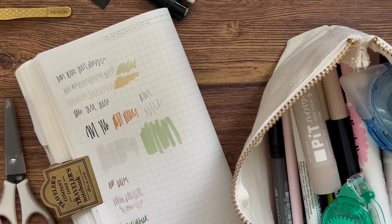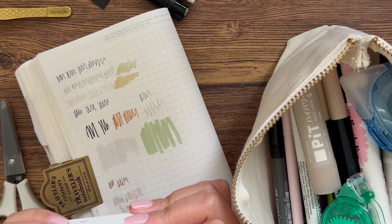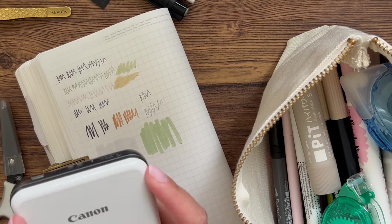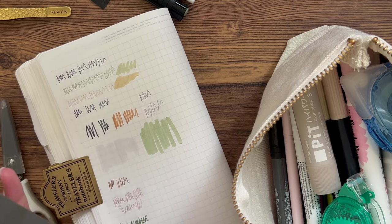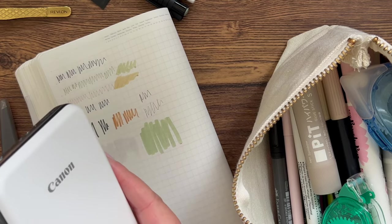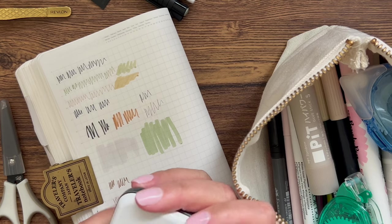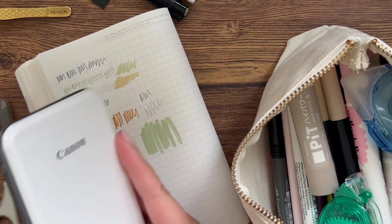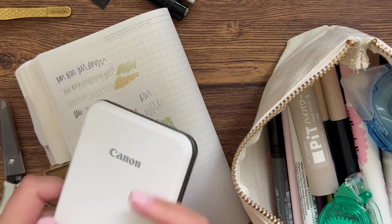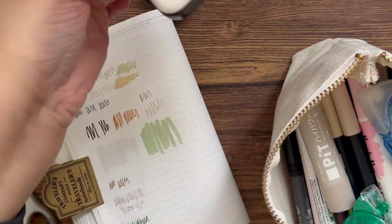Speaking of photos, I tend to use the Canon Ivy photo printer. I really like it — I've had it for a couple years as a birthday gift and use it quite a bit. I like the app; it's really easy to use. The photo quality isn't the best but it's just fine. The photo paper is a little bit thicker than your average sticker, which is worth keeping in mind if you're sticking photos in your planner.